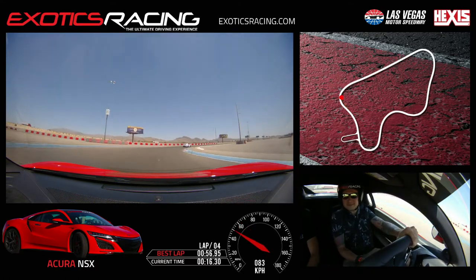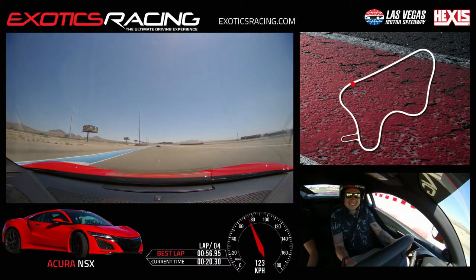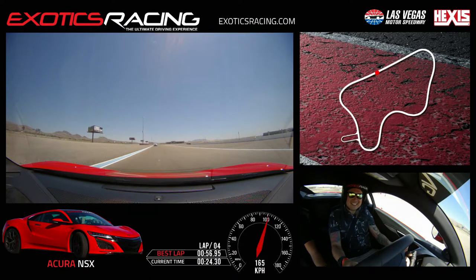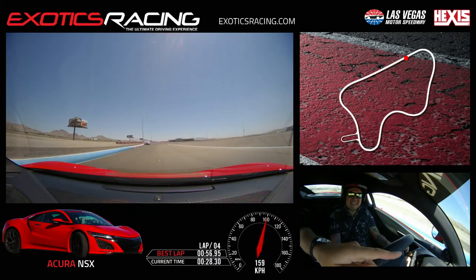Turn in. Turn inside again. Yeah. Now you have a better line. Now you can go on the throttle. Full. Let's go. Up shift. Up again. Keep that throttle. Up shift. Brake now. Down shift. Again.